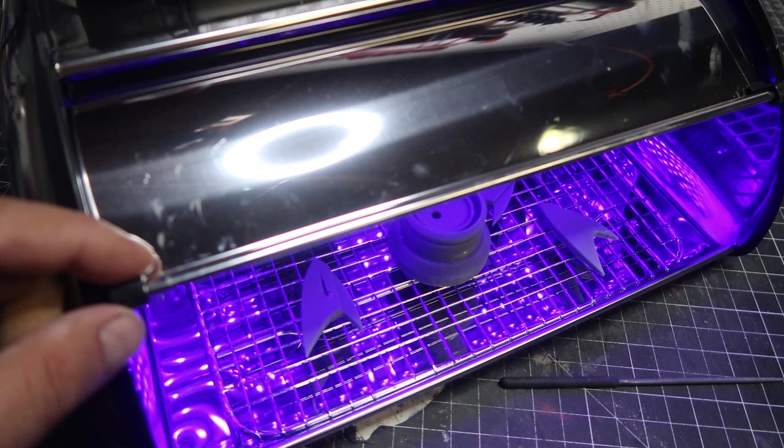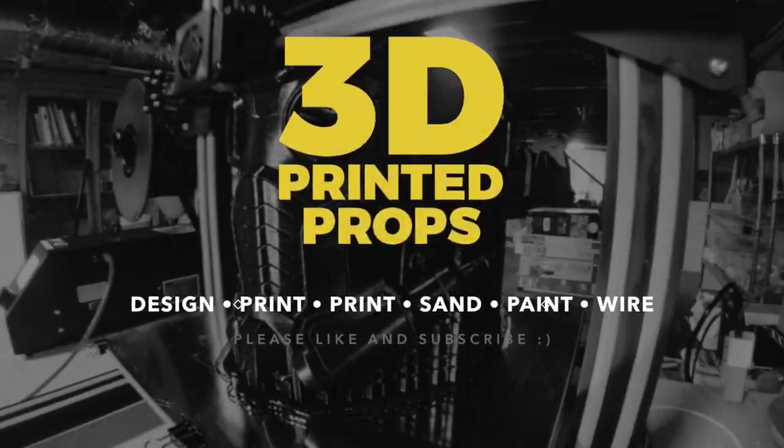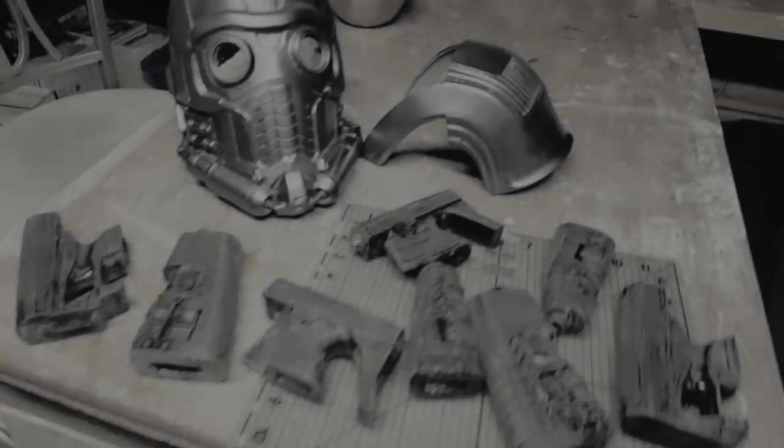Hey everybody, it's Kevin from 3D Printer Props. In today's video we're going to be working on this really cool resin printing oven design — I just love this thing. Welcome back. What we're going to be doing today is putting together this oven for your resin prints.